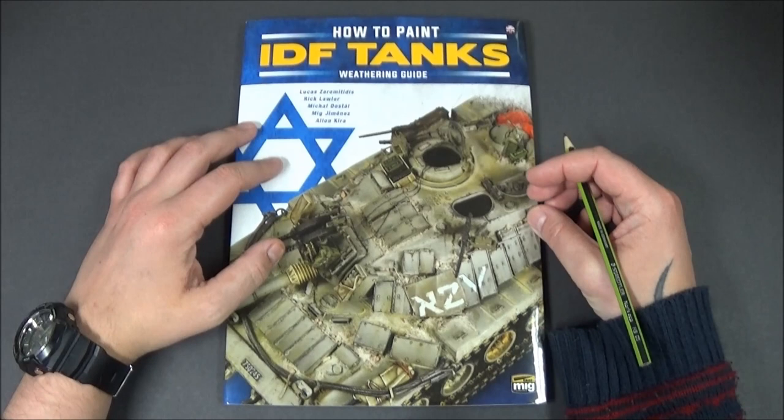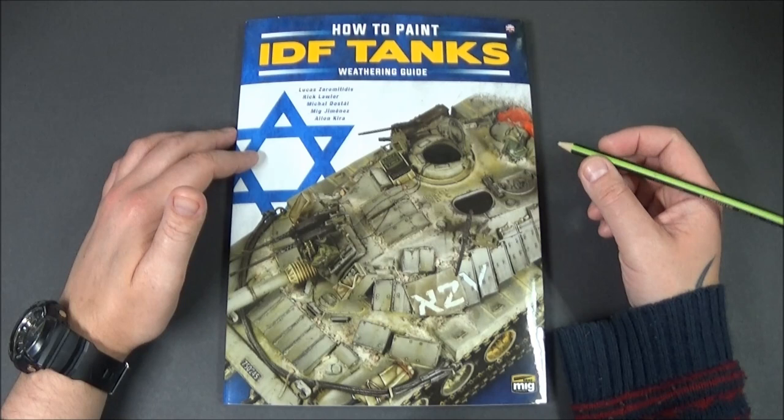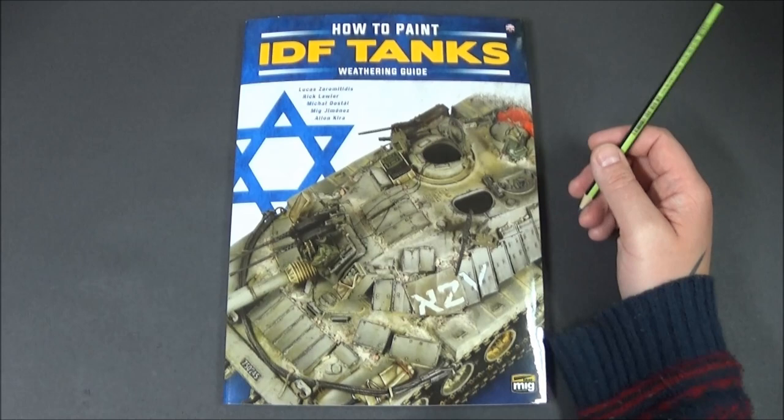I have got a few extra bits in as well ready for it, and I've also got the layout provisionally mentally planned in my head of what I want to do. So right — this is a book review.